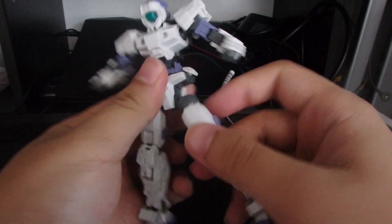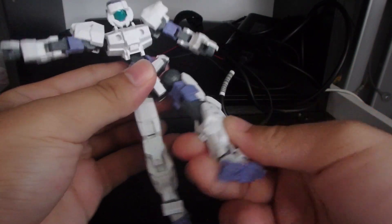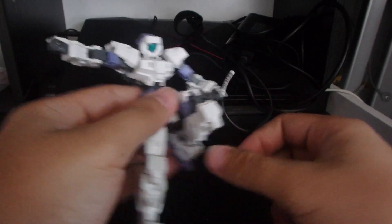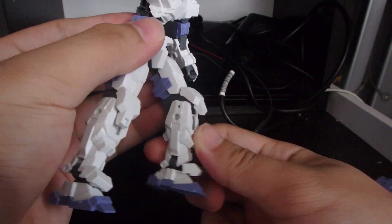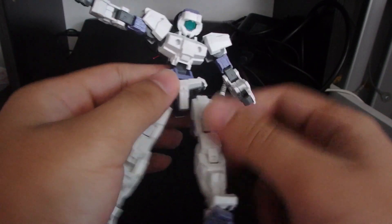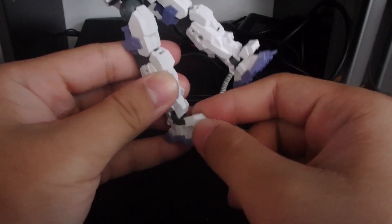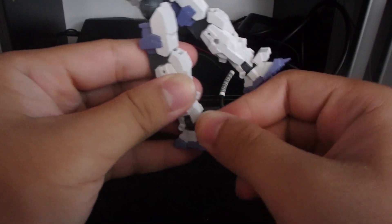The legs can go forwards, backwards, and outwards in every direction — only because this guy doesn't have back skirts. There's rotation at the thigh and a double-jointed knee where the armor piece does shift. You also have an ankle guard which has fallen off on me a couple of times, so I'd recommend keeping an eye on that — apply a little bit of glue if it's loose.